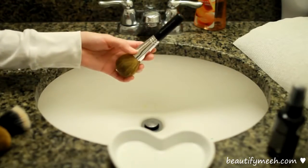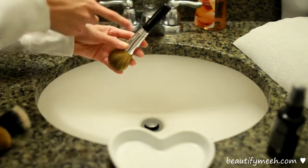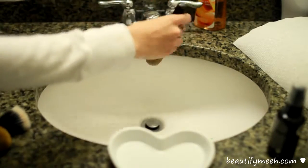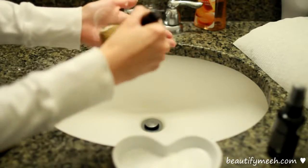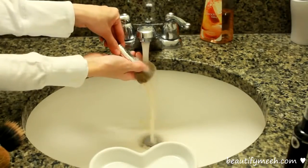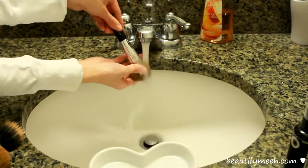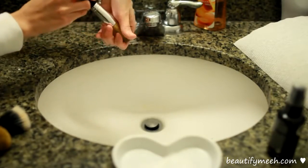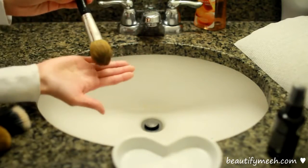Using lukewarm water, I'm going to wet the bristles. Make sure you always hold your brush facing downward so the water doesn't get into where the glue holds everything together. I'm going to put some on the palms of my hand and then just swirl it around creating a nice lather. As you can see, it's all falling out. I'm going to squeeze the excess water out. And now my brushes are all clean.